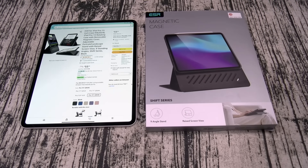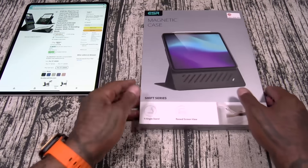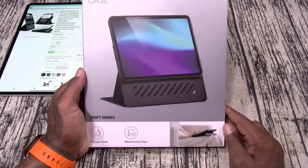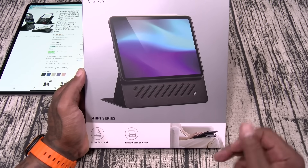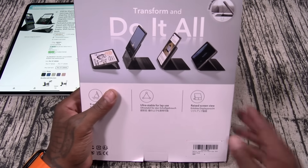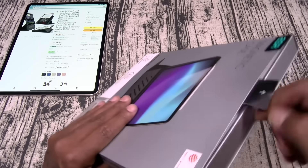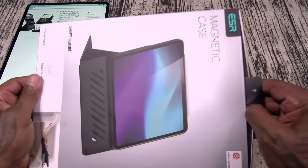Next up we got the Shift Series magnetic case. This one is going to run you 55 bucks. As you can see, it comes in a bunch of different colors. This one has a nine-angle stand and a raised screen view, ultra stable for lap use, stable magnetic lock. Let's check this one out — 55 bucks on this one.